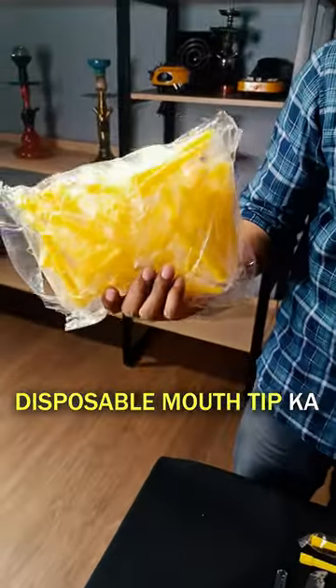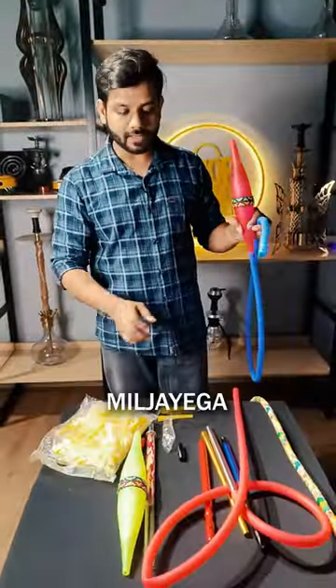It's a 50-piece package — it's a disposable mount tip. You can get it on the website. For the prices, you can use DVM.